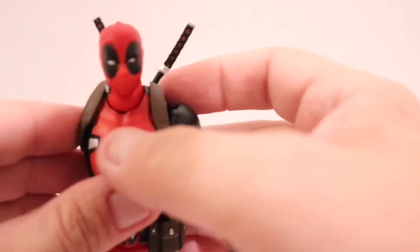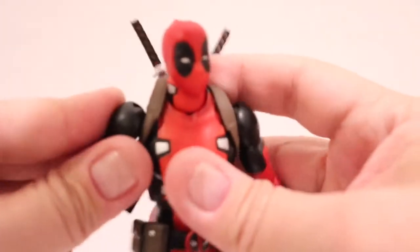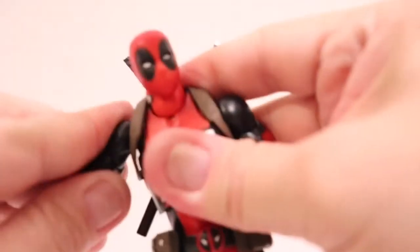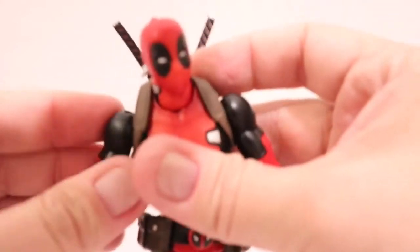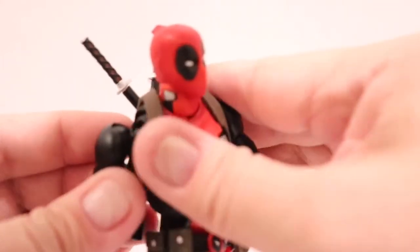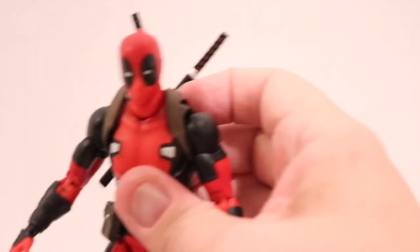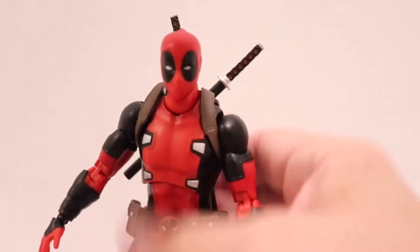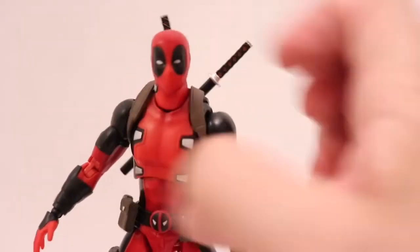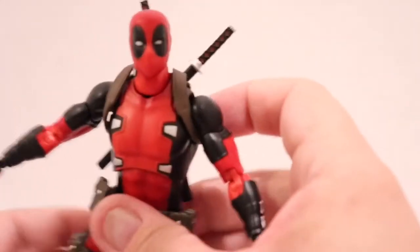The arm pops off pretty easy, but it's not broken. They have definitely come a long way since the original Mafex figures. My first Mafex was Batman from the Dark Knight, and that figure fell apart a lot. I loved the figure to death — it was one of my favorite import figures at the time. I like that the arms don't fall off like they did once upon a time.